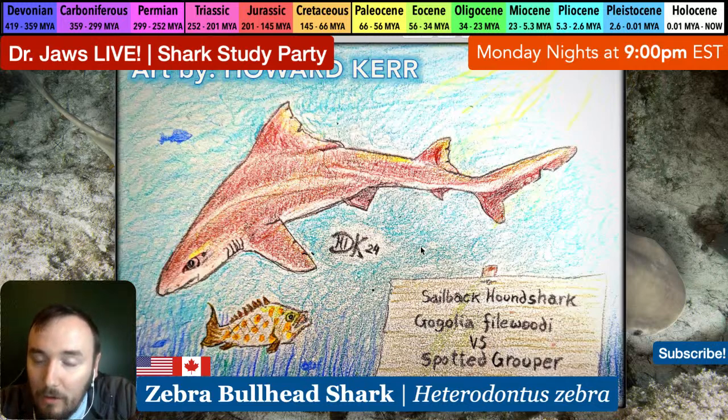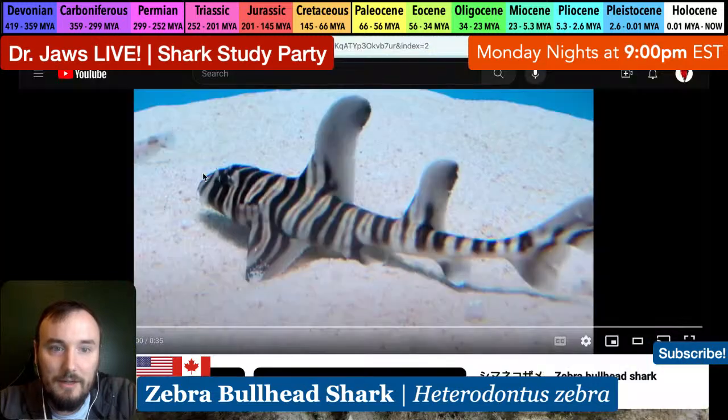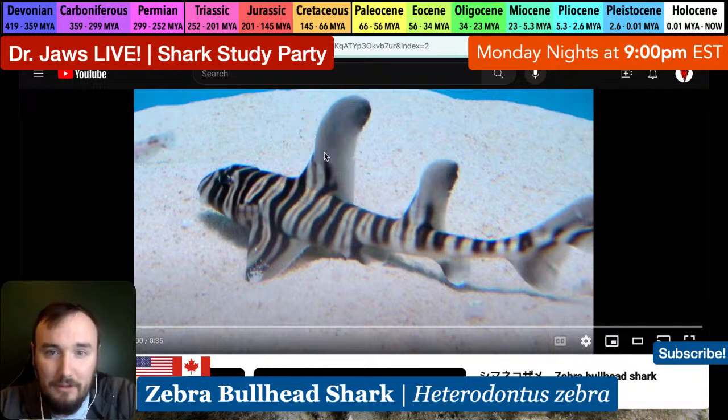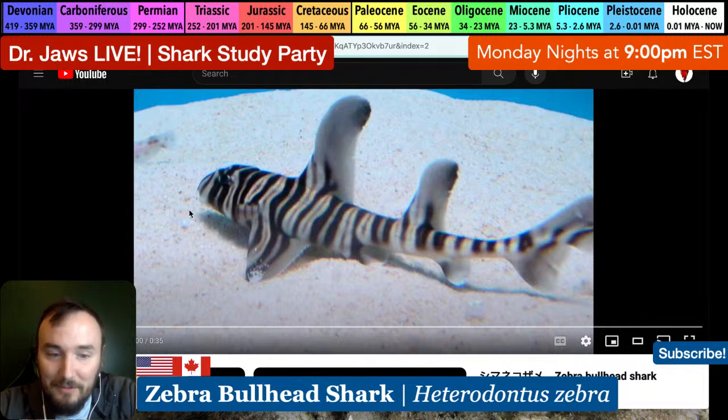These groupers gather in the thousands off Papua New Guinea - awesome! And that's one of the very few places in the world we could find this particular shark species. The zebra bullhead shark is in the same area. We've got a few videos, lots of photos, and lots of cool aquarium research - public aquarium - so there's going to be some shark husbandry details, since this species is very popular in aquaria.